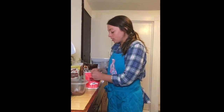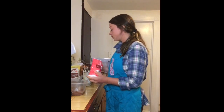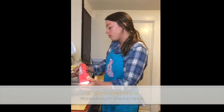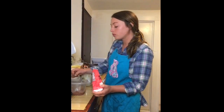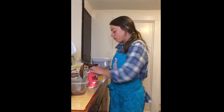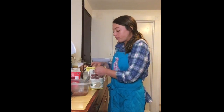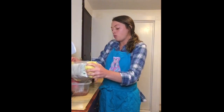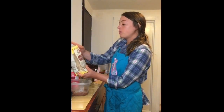And then I'm gonna add in just a little bit of my monk fruit sweetener here — a full spoonful, so about two halves. I am going to add in just a little bit more almond flour because it's looking a little bit on the wetter side. So I just added in just a little bit more of that.